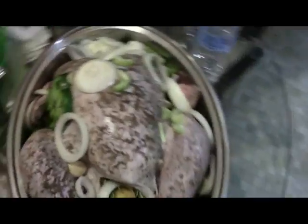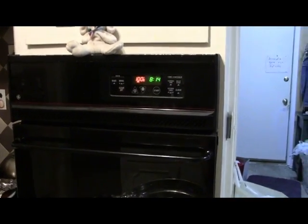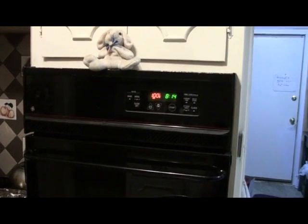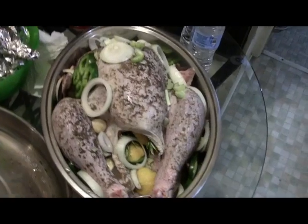You can do whatever you want to season your turkey — I'm just telling you what we do. So we don't have to put it in like we used to, at 6 o'clock in the morning, put it up at 350 and cook it fast. This way if we cook it slow, it really comes out nice and tender.